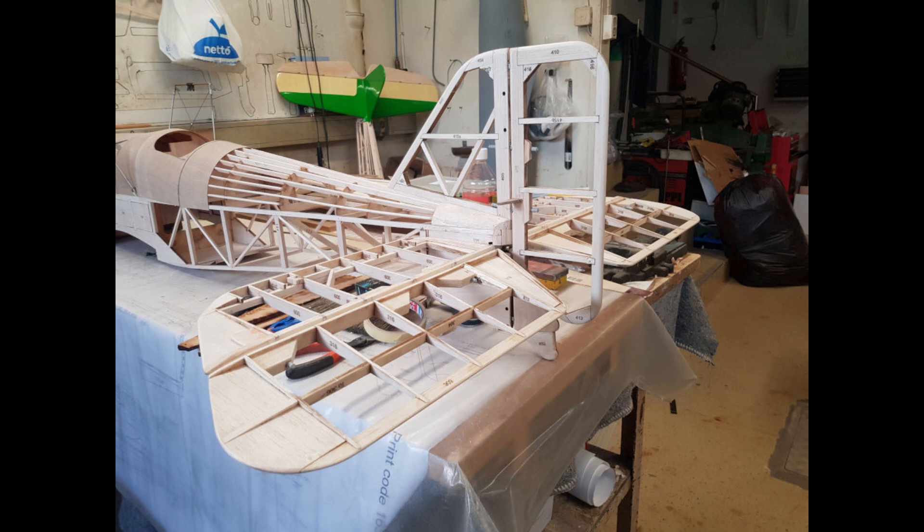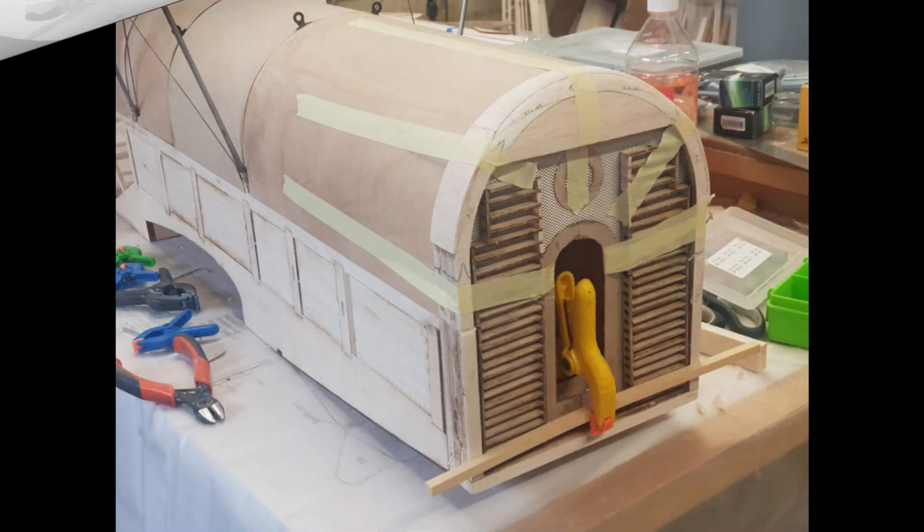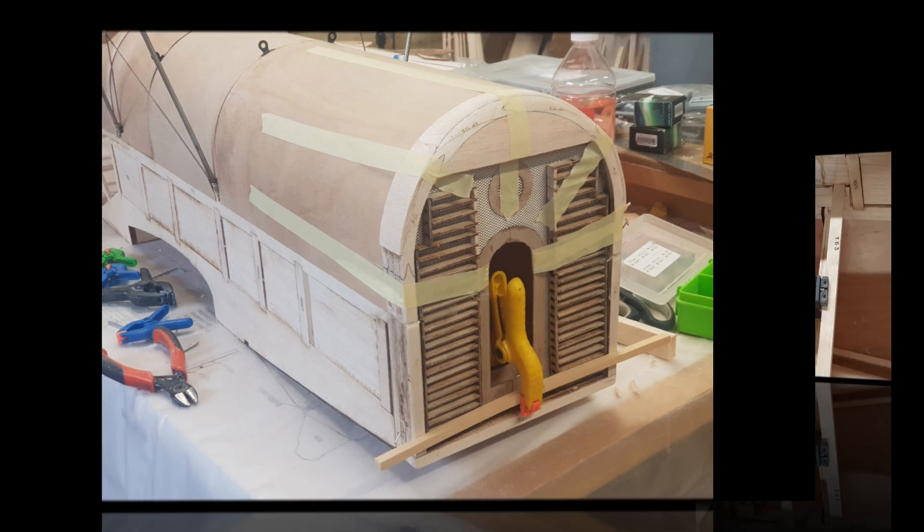Now I need to find a good control rod for the elevator. Going to the other extreme, I glued half the front grill onto the fuselage proper and half of it to the front hatch. This completes the typical SE5A look in the model.